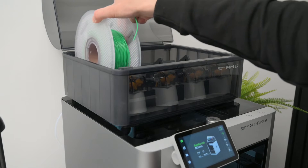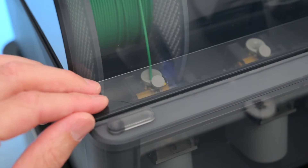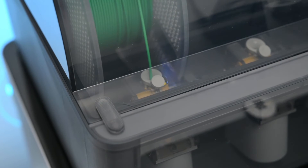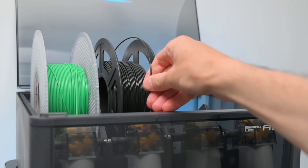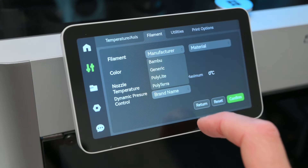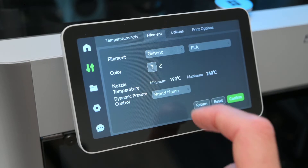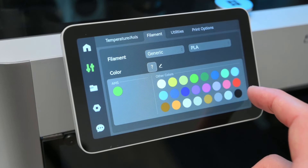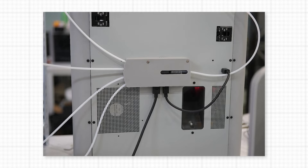Spools of filament are super easy to load into the AMS, and an RFID tag on Bamboo spools will auto-detect what filament is in use, automatically applying the best settings for the material. The AMS is not limited to Bamboo filament spools — generic spools work well but require material information and colour to be added manually. There's a huge range of filaments to choose from including basic PLA, PETG, ABS, and carbon fibre reinforced materials. The AMS is expandable and can connect 4 AMS units with the optional hub, allowing a total of 16 colours.